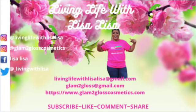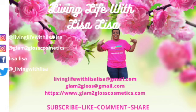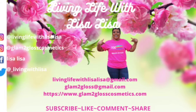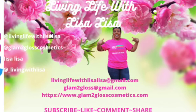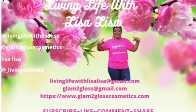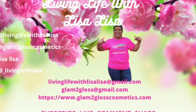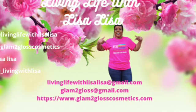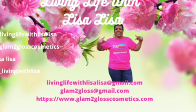We just livin' life with Lisa. Hey, it's nice to meet ya. With me.